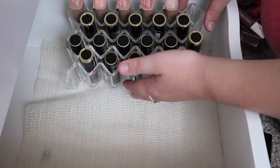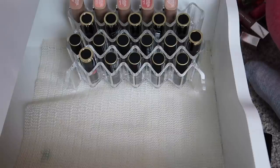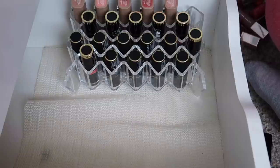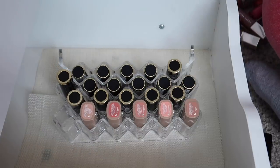First we have this lipstick organizer — I got this from Marshall's, I believe it's the brand BINO. This is the only lipstick organizer I can find that fits these Marc Jacobs lipsticks that are back here. I guess we're going to be dealing with some awkward angles today, so I apologize.